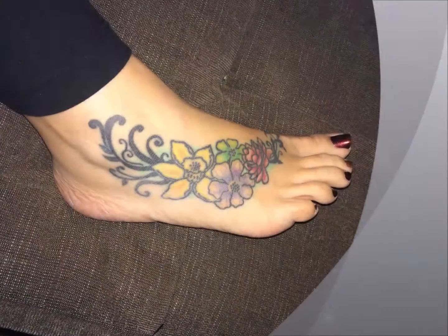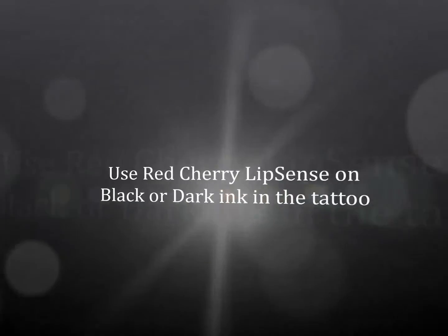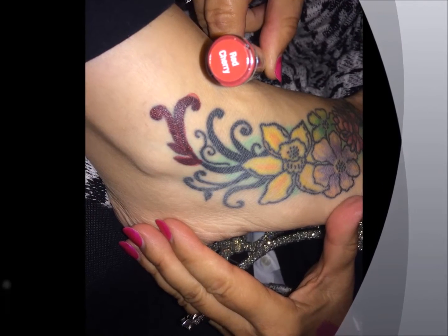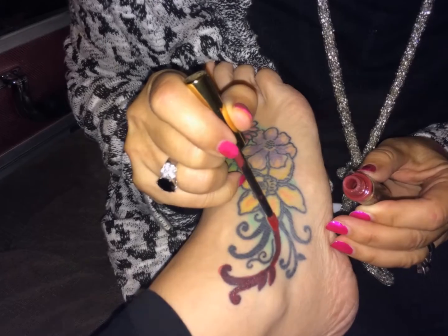It just makes sense to use Cenogen's Cosmetics when covering up a tattoo because they're waterproof and smearproof. Use Red Cherry Lip Scent to cover all of the dark black or dark ink of the tattoo.